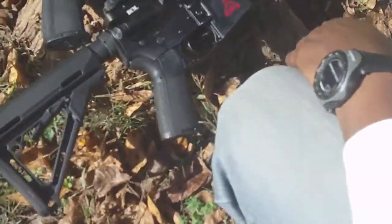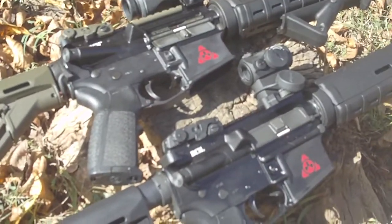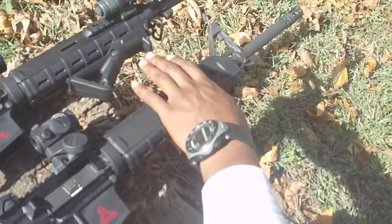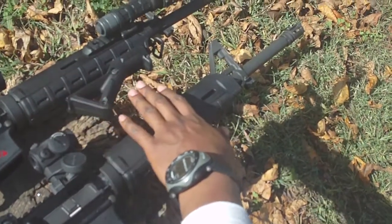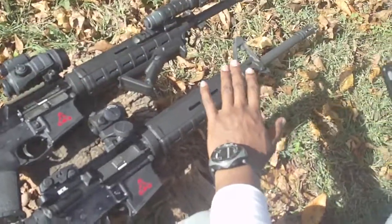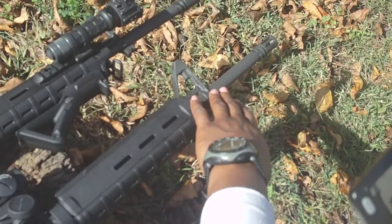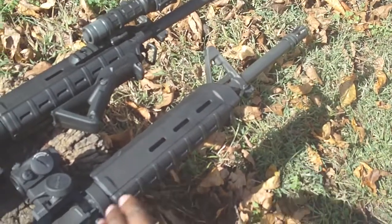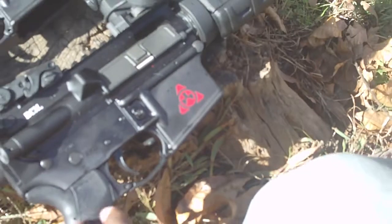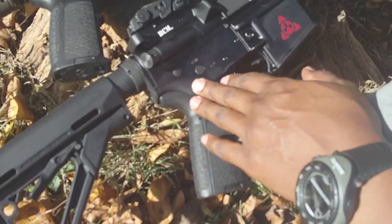On to my rifle — this is a complete Bravo Company. I ordered everything separately: the upper with a mid-length gas system, front A2 sight post, and it's basically the same setup as TZ's. It's all mil-spec, one-in-seven twist, and it's MPI tested. My lower also has the Magpul symbol and battery assist. It's basically the same setup but all black — the whole gun is BCM.